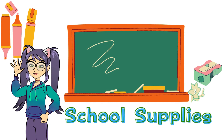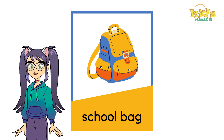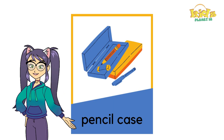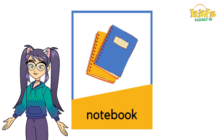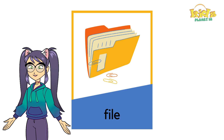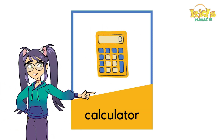School supplies. School bag. Pencil case. Notebook. File. Calculator.